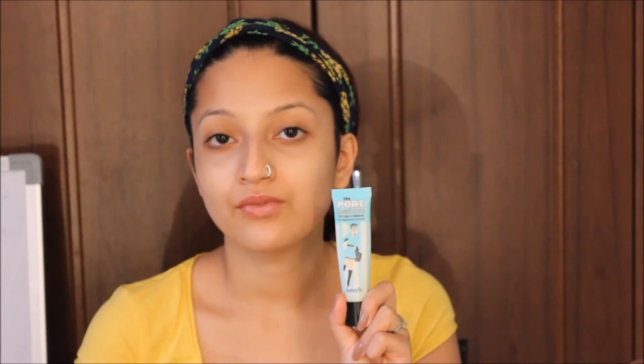So let's begin. I'll be using NYX photo primer — this is basically for normal skin. You can also use Porefessional by Benefit, which is mainly for oily skin. Just take a drop of it on your hand and start applying it all over your face, even your eye areas and your under-eye areas.